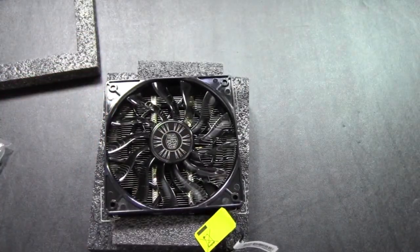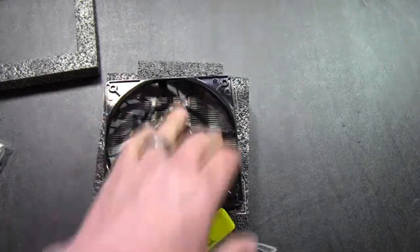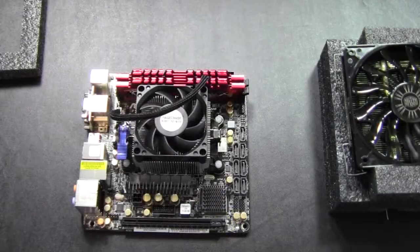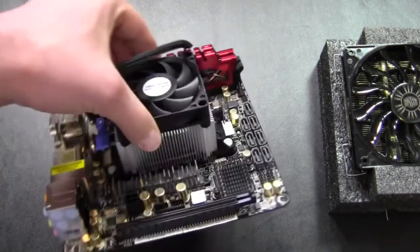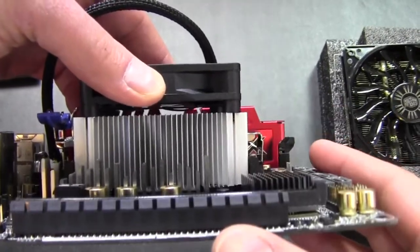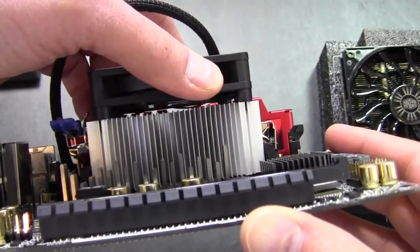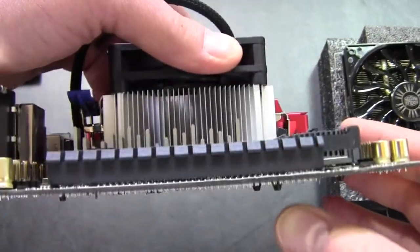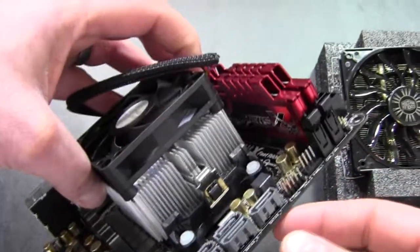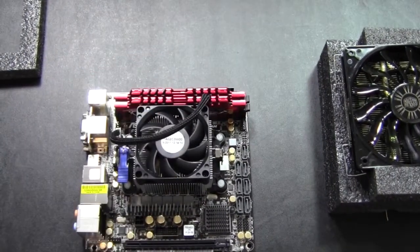This is a 120 millimeter fan. For the installation, I'm actually going to be upgrading this mini ITX board from the stock AMD cooler, and this is going in a very small PC. We'll do a quick before and after look. This is the stock cooler that comes with a quad core APU.